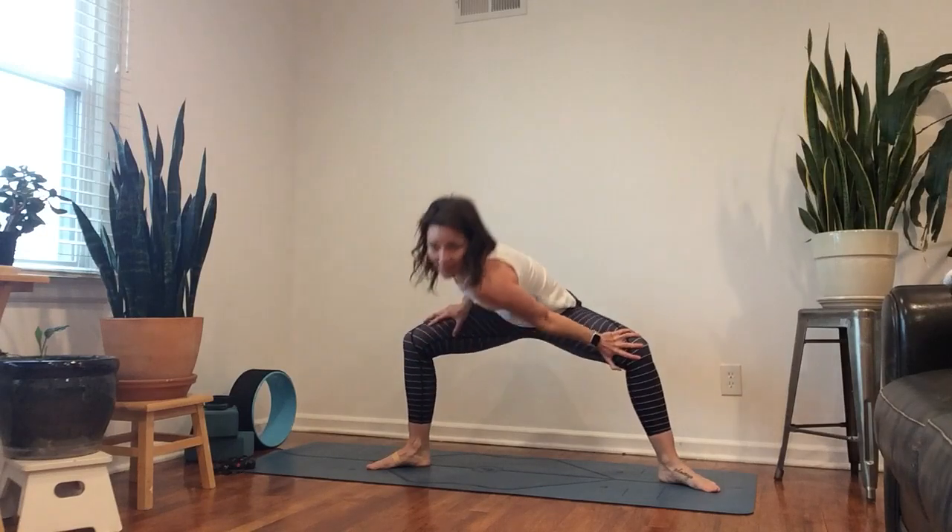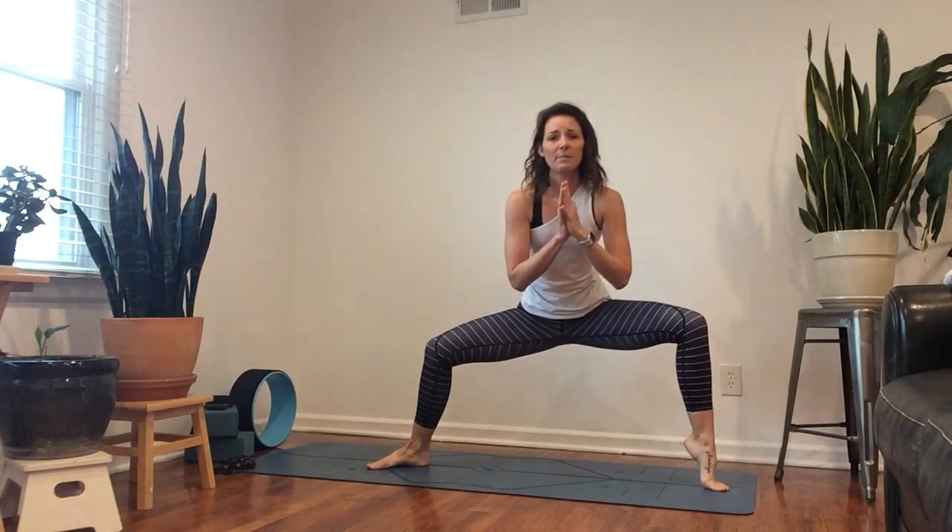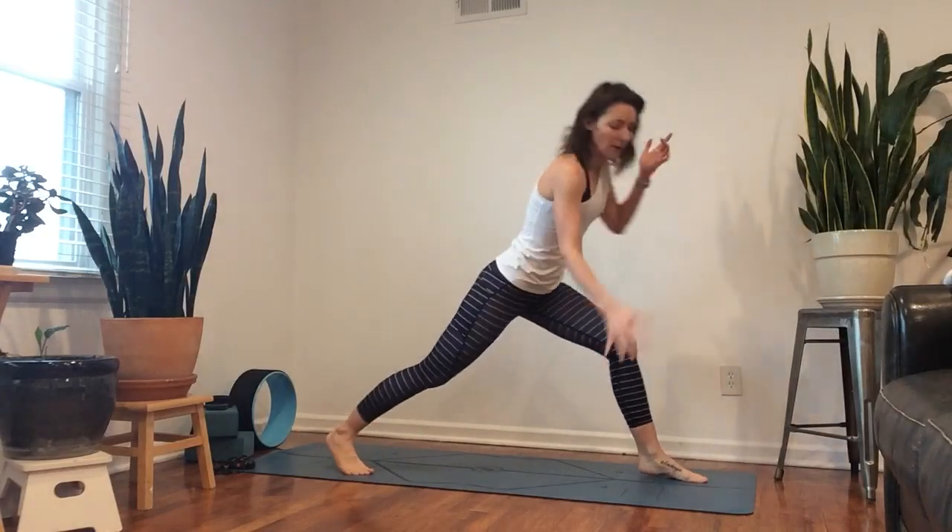Switch sides, come back. Hands to the heart — right toes up, left toes up — just keep switching back and forth here. Breathe. Both up and release, both up and release, two more, up and release, up and release.